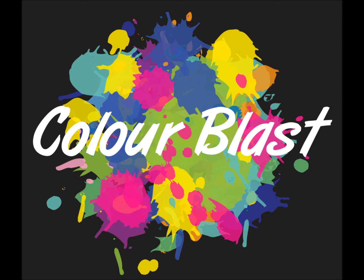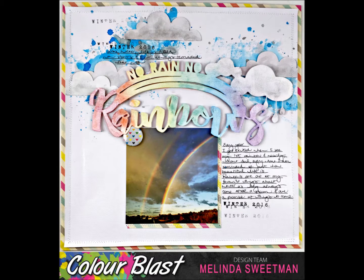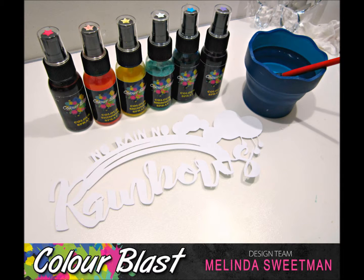Hi there and welcome to the Colour Blast Australia YouTube channel. It's Melinda here with you today and I'm sharing this page that I made using the beautiful colour shimmer sprays and the colour sprays. For some reason I don't know what happened to my footage, but I haven't recorded my first process of watercolouring this cut file.